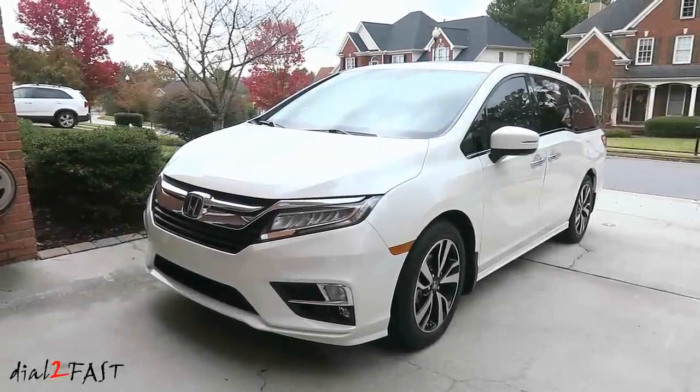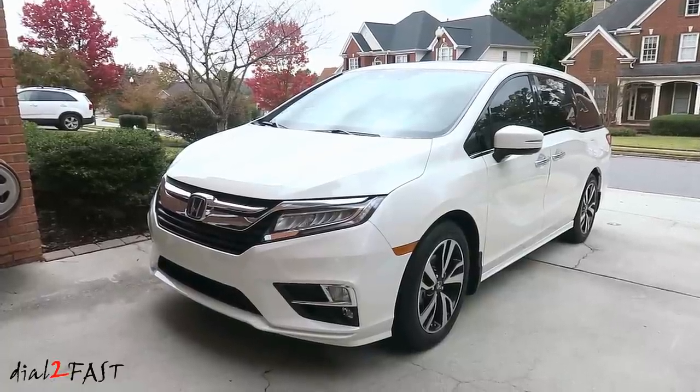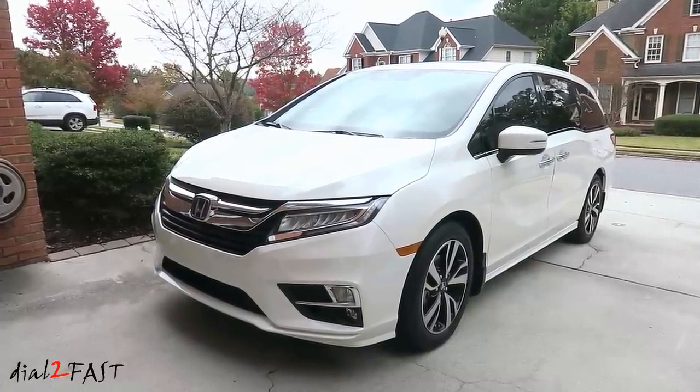Hello viewers, this is DatoFast here. In today's video I will be installing the door visors or window deflectors on this 2019 Honda Odyssey.